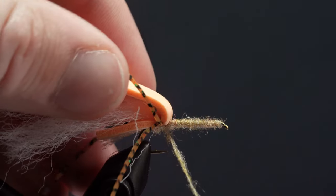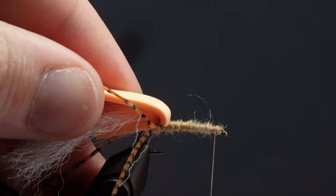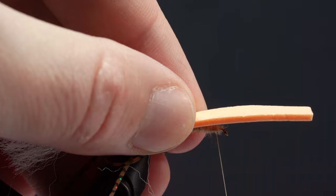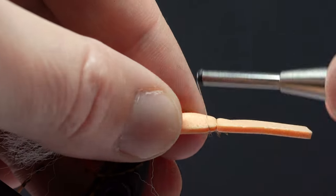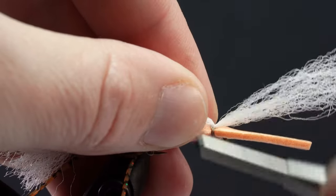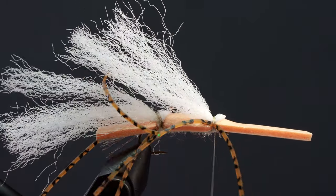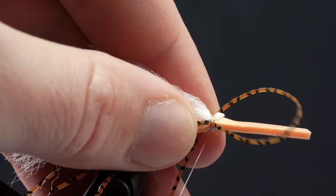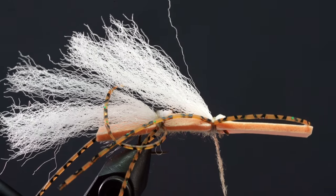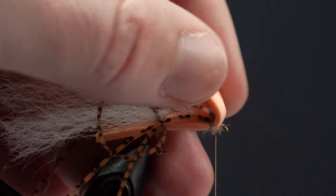Then lift up the foam and work your way back up to just behind the hook eye. Now we're going to repeat the same exact process again: attach our foam, add some poly yarn, angle it back, attach our rubber legs, wrap them around and secure them in place. Now we'll create a very small dubbing noodle — maybe half an inch, or just enough for one or two wraps — then fill in the gap and wrap back under the foam right behind our hook eye.